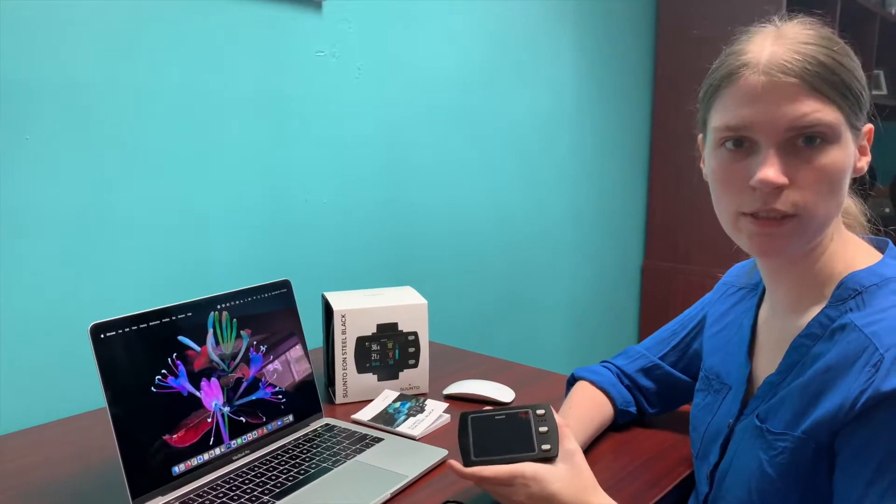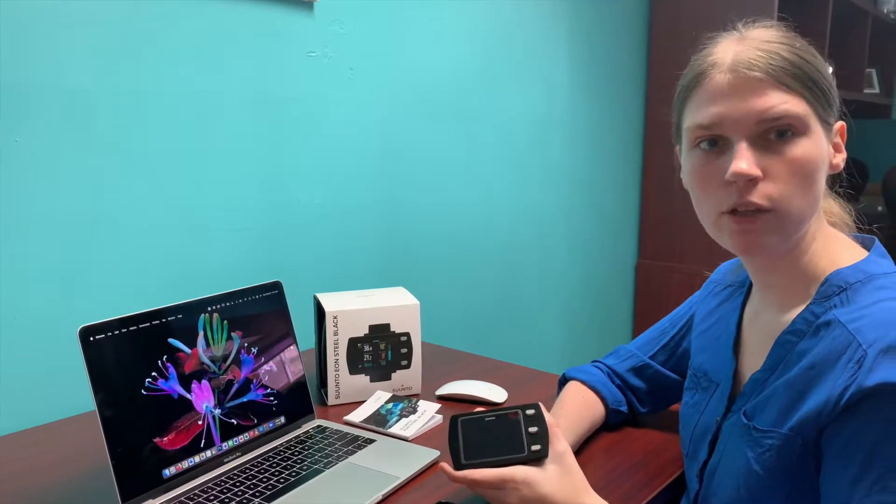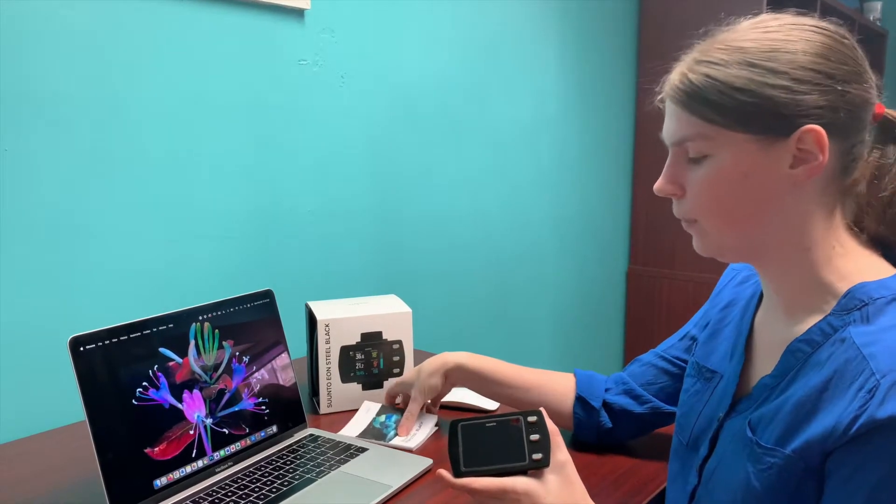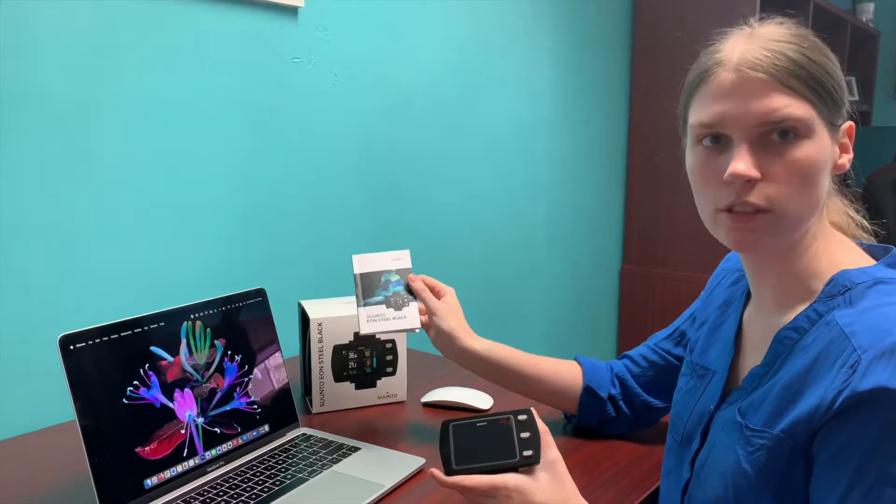After turning on your computer for the first time and choosing all your measurement units, your language, and your date and time, you're going to want to update the software. So you're going to go to the Suunto website that's in your dive manual and download the Suunto Link.